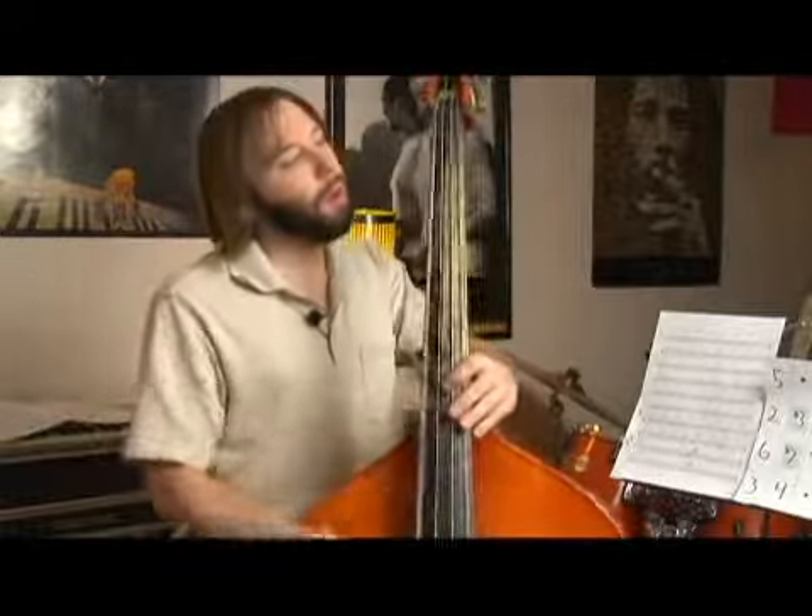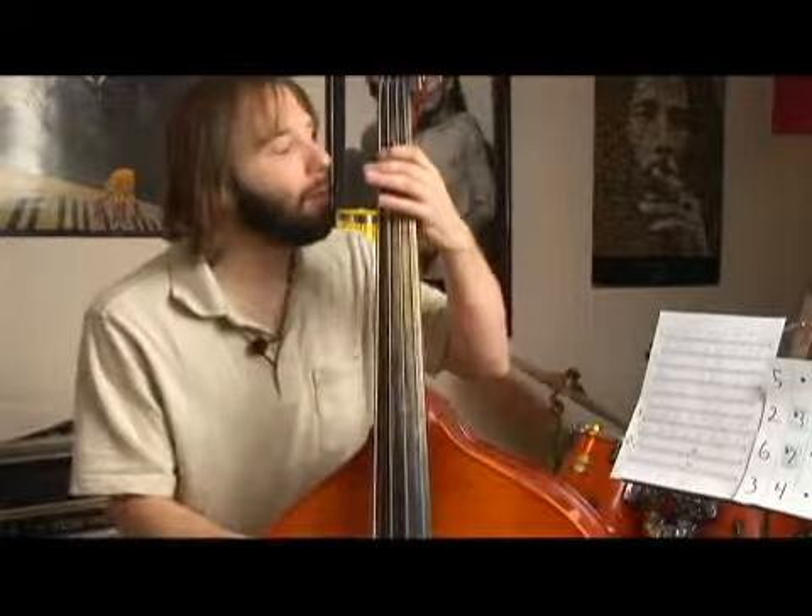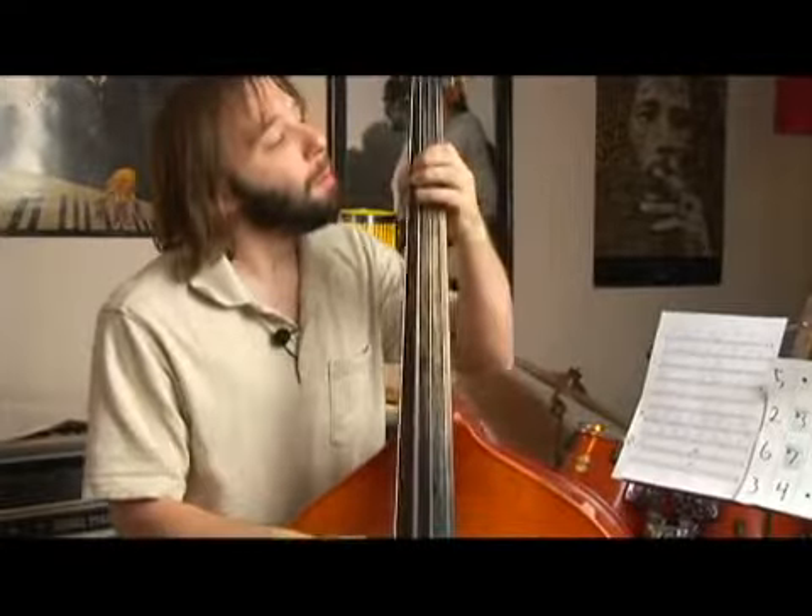Now we're going to show you how to analyze a tune in E major. We're going to use our major scale pattern starting on E: E, F sharp, G sharp, A, B, C sharp, D sharp, E.